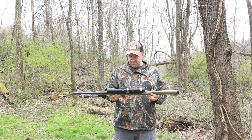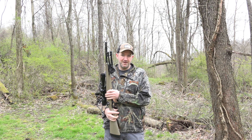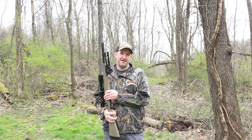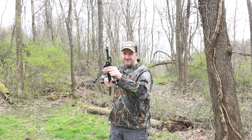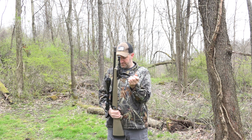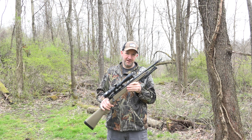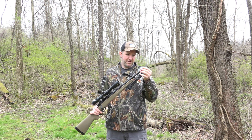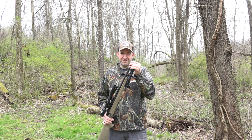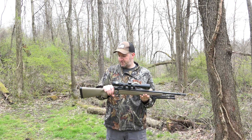I also have a Harris bipod on the front. Do not waste your money on an inexpensive bipod — it is not worth it. Harris is a good brand and this one will pivot so that you can get your gun level, which is very important at long range. The gun itself is a Remington Model 783 heavy barrel. It came with a threaded barrel and I had a brake put on there, which is really effective. That brake does reduce kick a lot, keeps the front of the barrel down, and improves your accuracy.